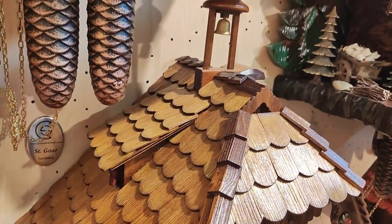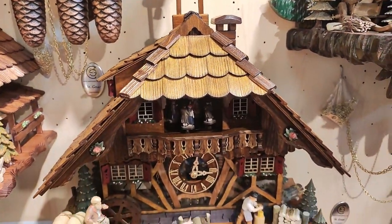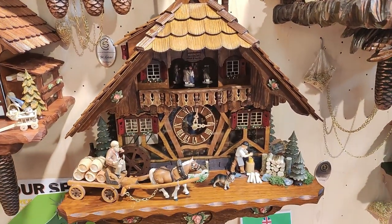It's an 8-day clock with music, and of course with an automatic shutoff where you can silence the clock for 12 hours.